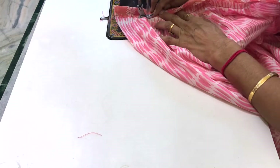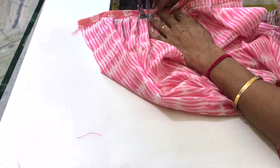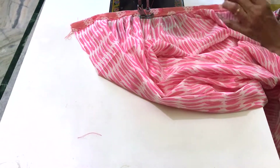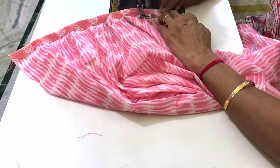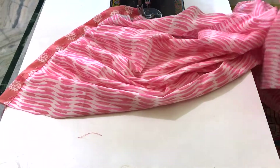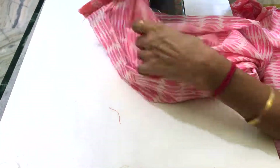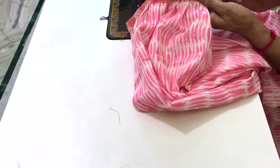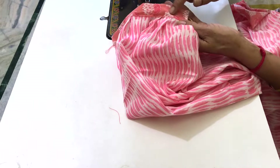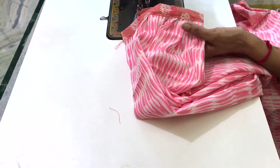I am going to put the lace on the top of the fabric.